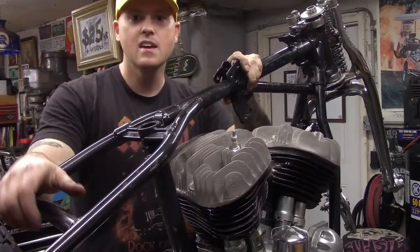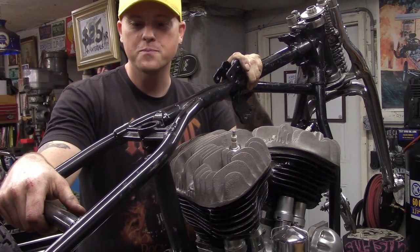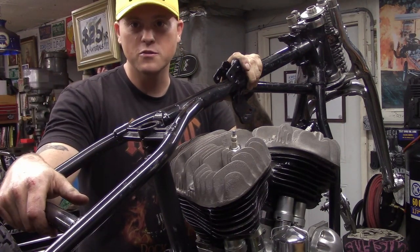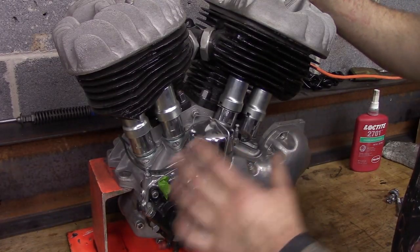Let's see if we can't get this motor put in here. If you like the looks of this build, hit that subscribe button and you can follow along — there'll be many more builds in the future. It's never ending down here.